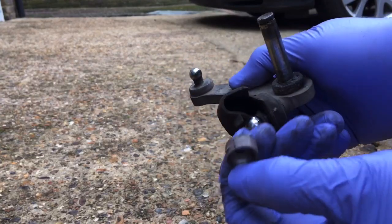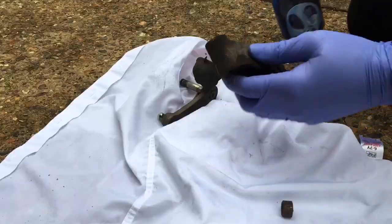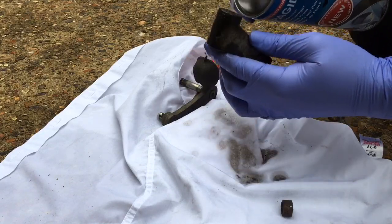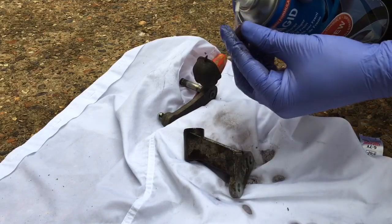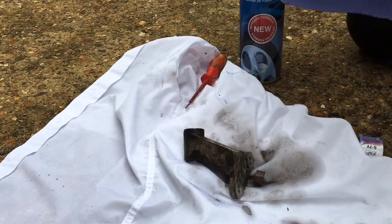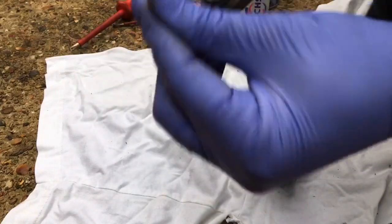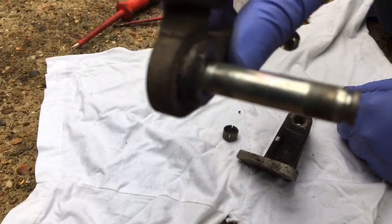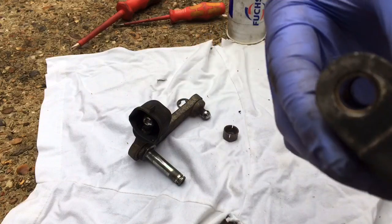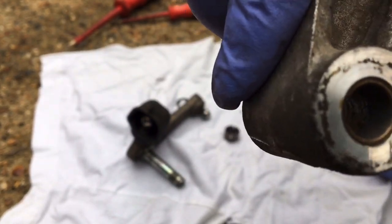I'll just take this nylon cap up and clean these bits up here. I've cleaned these up — just taking away the really dry grease on them. Just a bit of brake cleaner and a bit of rag, with a screwdriver poking in there. You can see it's got little brass bushes in there.